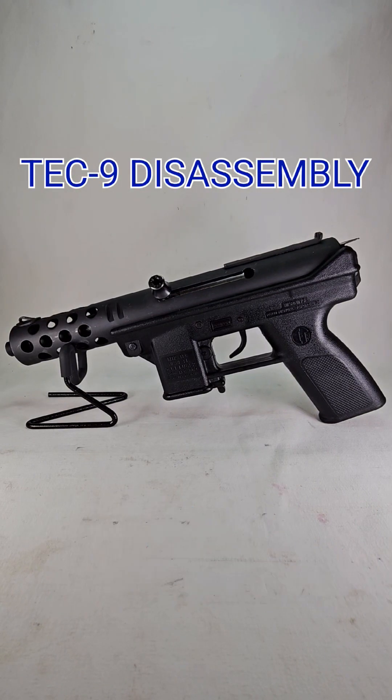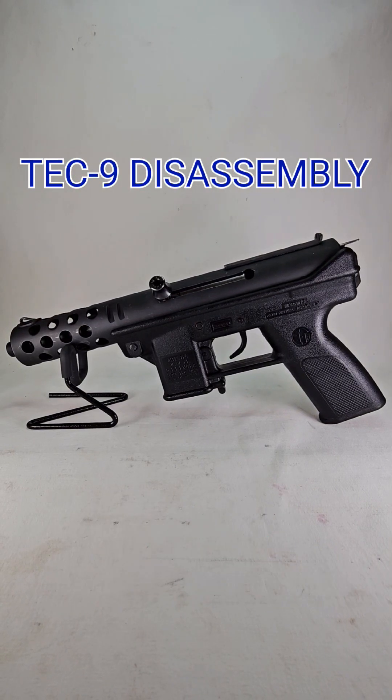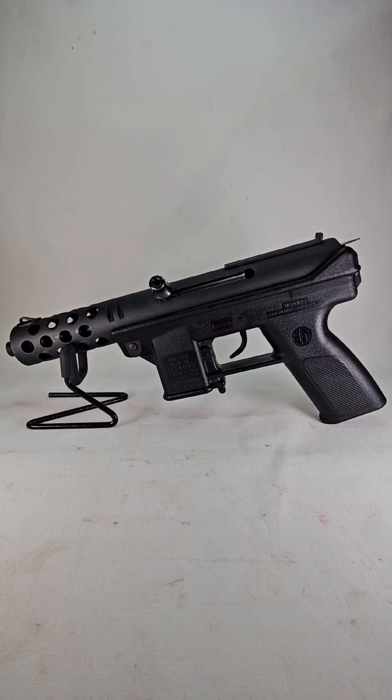Hello ladies and gents, welcome back to Damon Does It. Today we're going to be disassembling Intertec's Model Tech DC-9, otherwise known as the Tech-9.